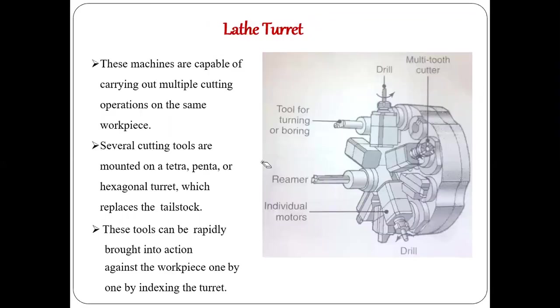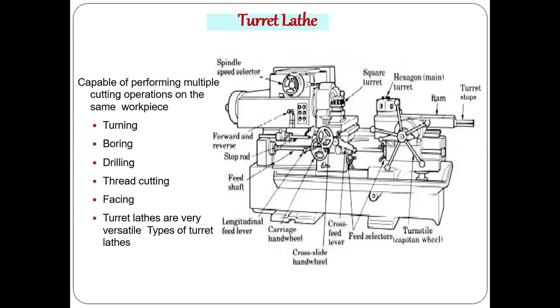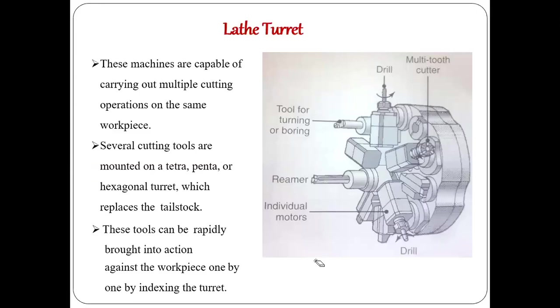Several cutting tools are mounted on a tetra, penta, or hexagonal turret which replaces the tailstock. The tools can be rapidly brought into action against the workpiece one by one by indexing the turret. By indexing, one tool goes to the back and the next tool comes forward, ready to cut. This reduces idle time, increases productivity, and reduces manufacturing time.